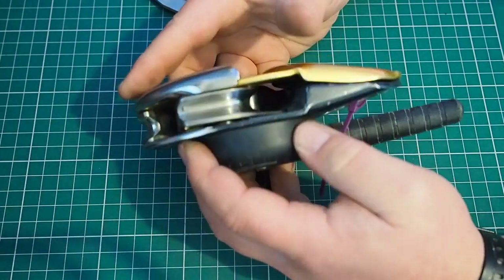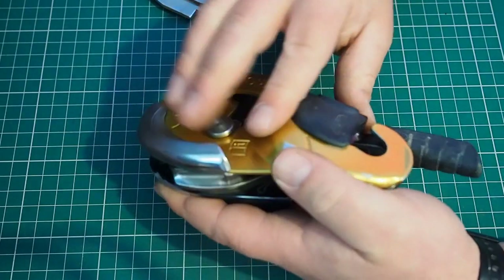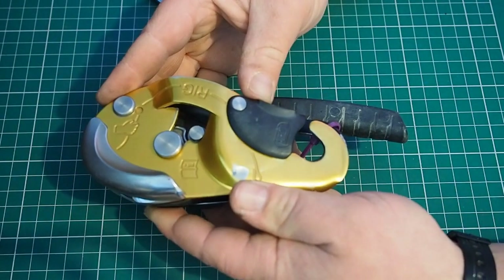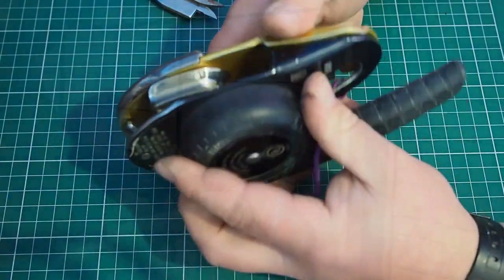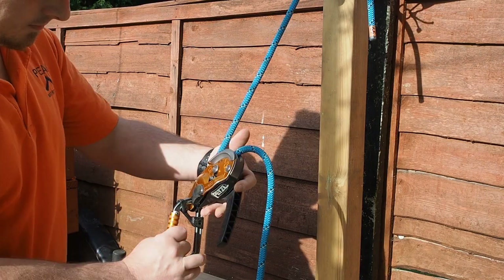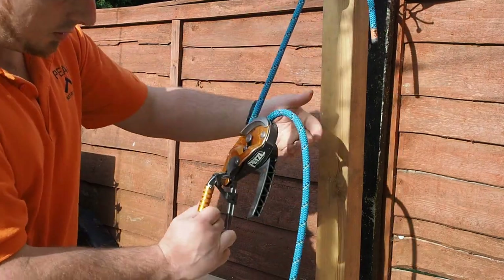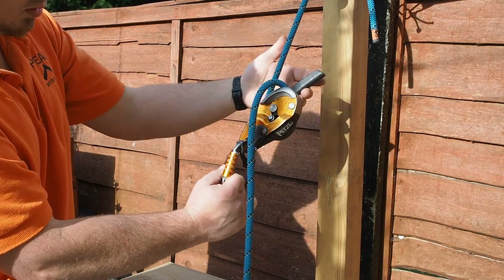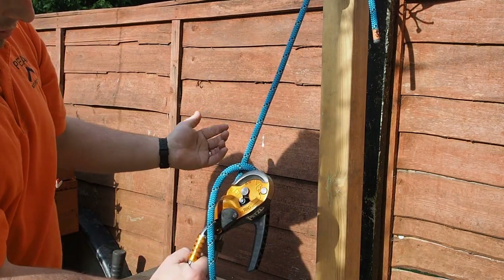Like with any other bit of gear, once I've done my benchtop visual and tactile check and checked the operation of anything I can do in my hands, I'm then going to put them on a bit of rope — not this retired one, but for the serviceable one I'll stick it on a piece of rope and check all of its functions: make sure it locks, make sure it does everything it should do.